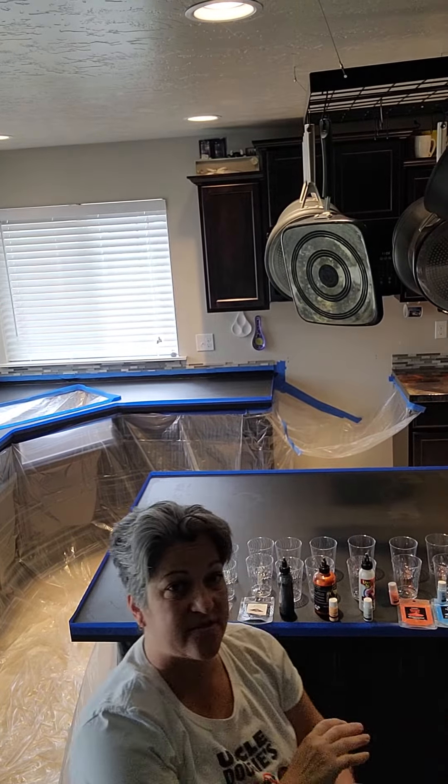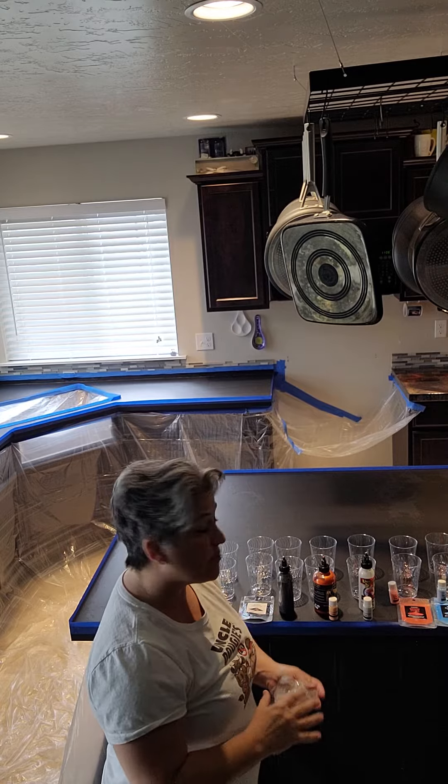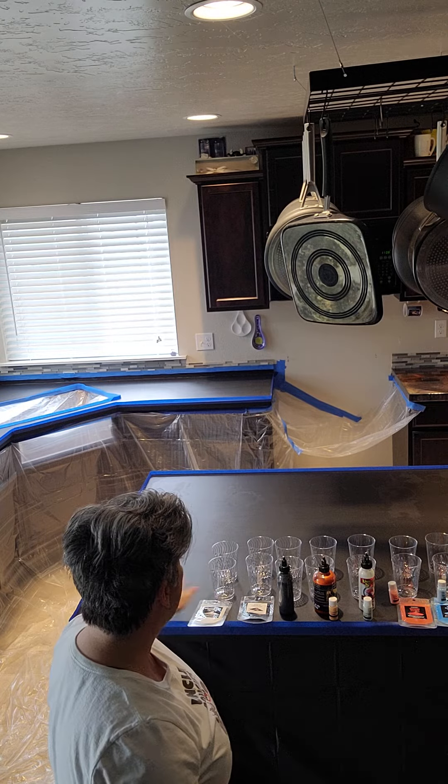Hey guys, it's Crystal again. I'm going to do the rest of my kitchen today. I'm super excited — I'm going to super glow my island.